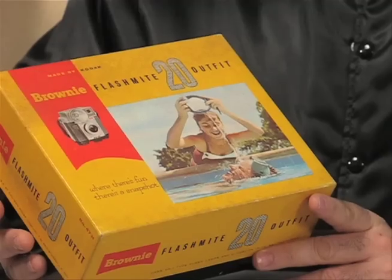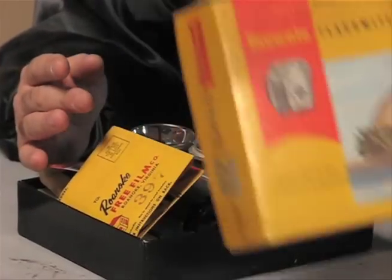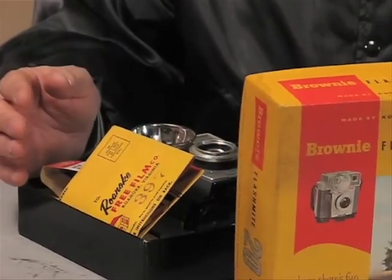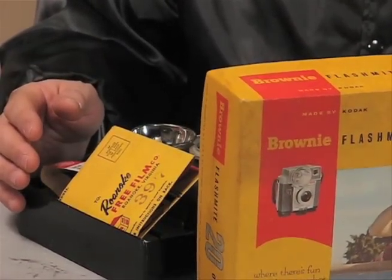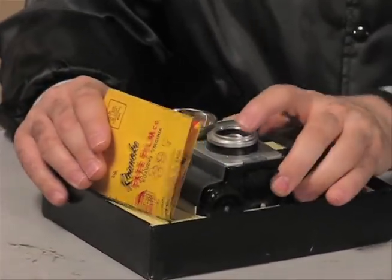And what I love more than shooting film in my somewhat modern age cameras, like my Canon AE-1, or my Canon T60, or my Mamiya 645, I love shooting vintage Kodak cameras, like the camera right here. It's the Kodak Brownie Flashmite 20 camera outfit. And what's wonderful about this camera is that it takes 620 roll film, which is almost identical to modern day 120 roll film.